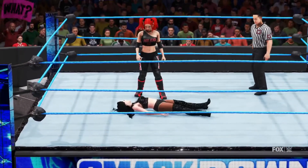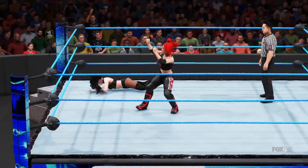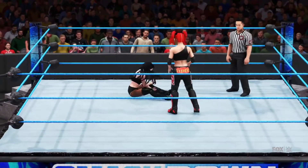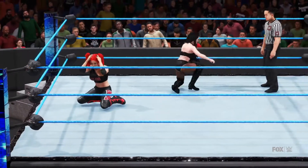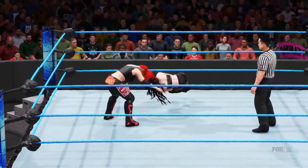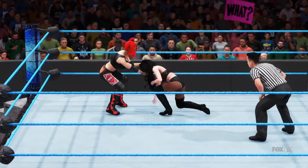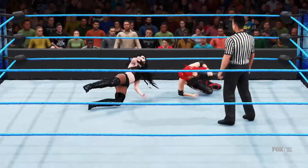Oh, right to the back. A back suplex! Right to the midsection. Incredible height — she's taking charge here, taking command of the situation. Oh, face first! She's taking some big hits but still has a lot of time to recover. She's in control. Just a debilitating neckbreaker.